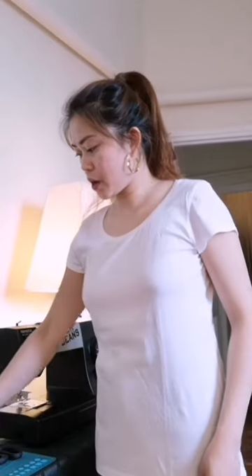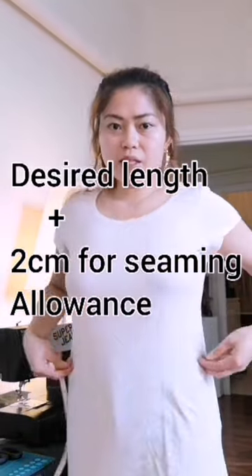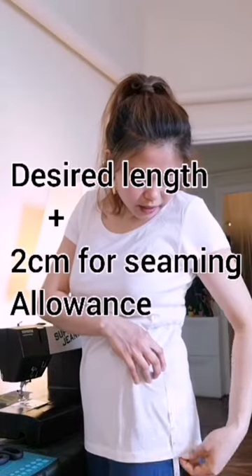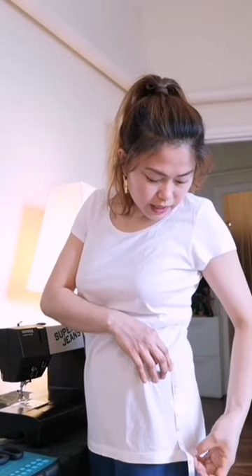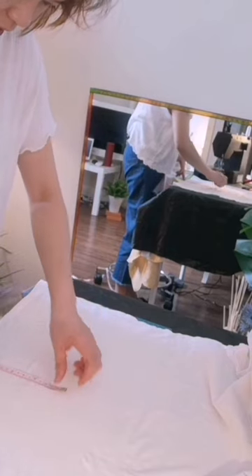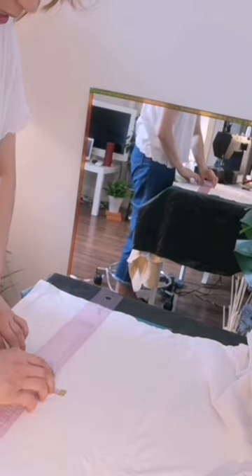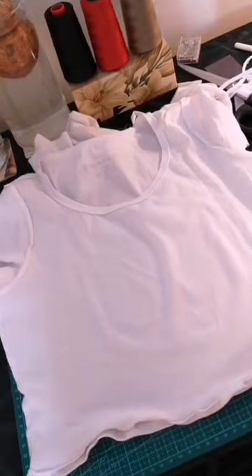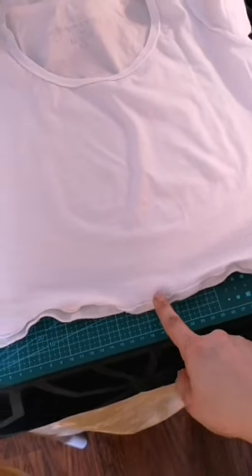On every piece of clothing, you need to try it on and determine what size or length you want. This is my waistline here. I will cut my clothes 7 to 18 cm from my waistline. Save the extra fabric because you're going to use it. Also, reverse your clothes before cutting, and I've already trimmed the edge.